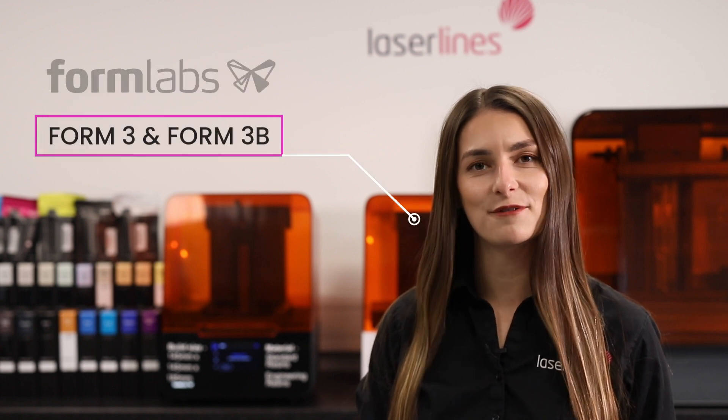Hello everyone, my name is Alex and I'm one of the product specialists here at LaserLines. In today's video we're going to show you how easy it is to use the Form 3 3D printer by Formlabs.